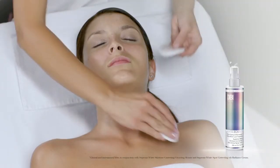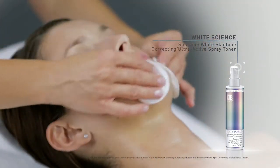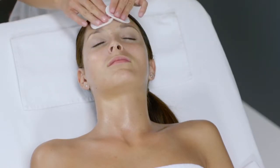Apply White Science Supreme White Skin Tone Correcting Ultra Active Spray Toner with two cotton pads onto the face, neck and décolletage.